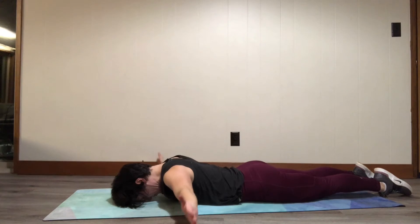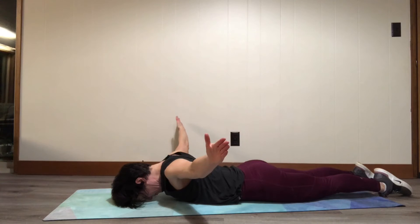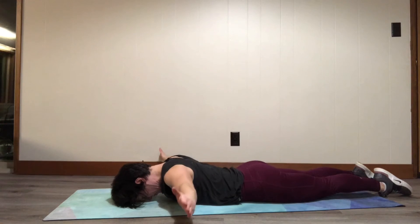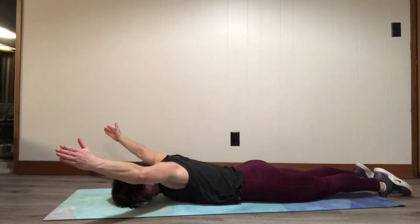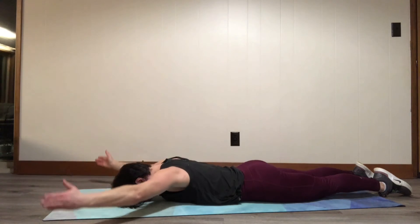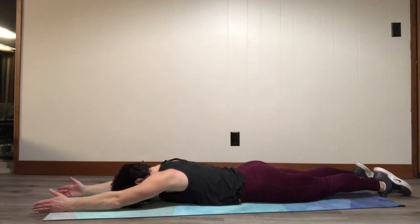Here I'm in the T — my arms are straight out to the side, squeezing my shoulder blades up, pausing at the top. Then I'll go back to that 45 degrees, that's the Y, and then back to the I, all the way up in front.